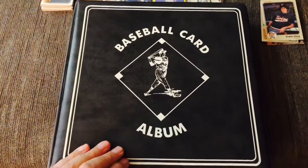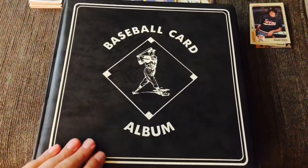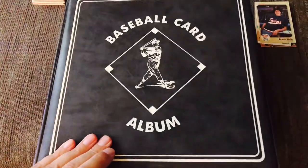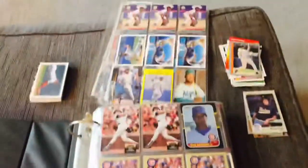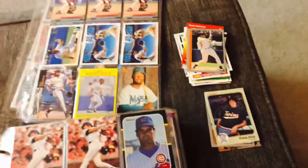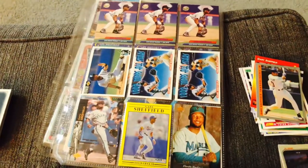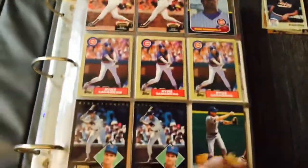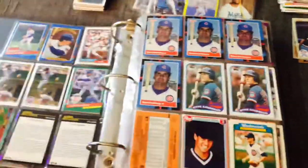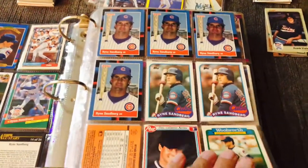This is kind of a preview — a throwback to what my album looked like back in probably the mid to late 1990s. This album covers the S's to the W's. You can see I've already started pulling some stuff out. There's an old Frank Viola from 1983. Had a bunch of Sheffield cards — he was a heck of a player. Old Ryne Sandberg — you can see the old back-to-back pages there. Gotta fix that.